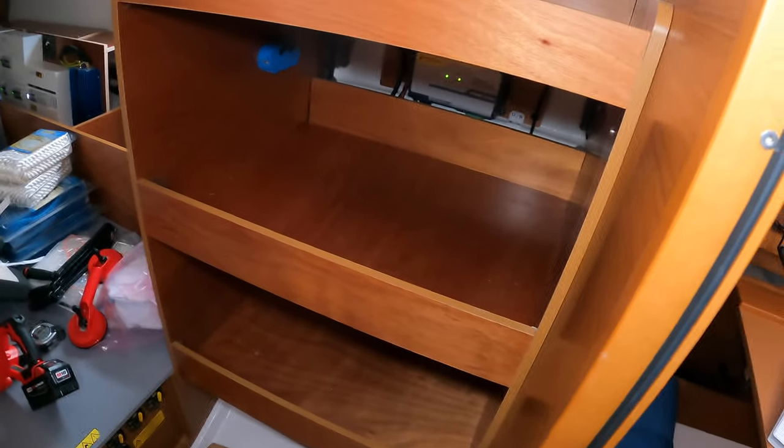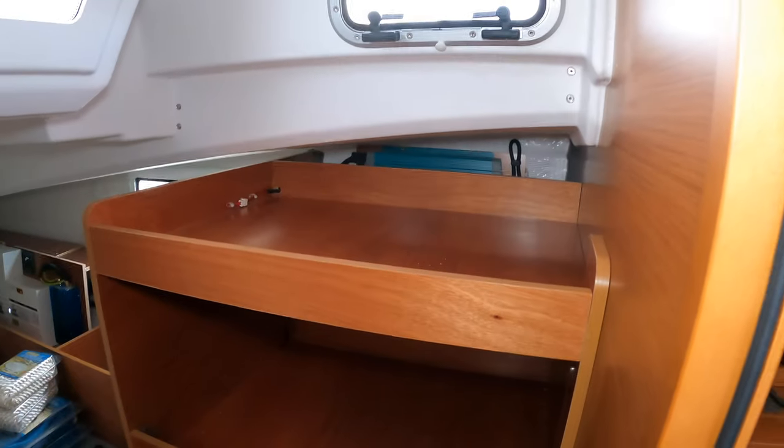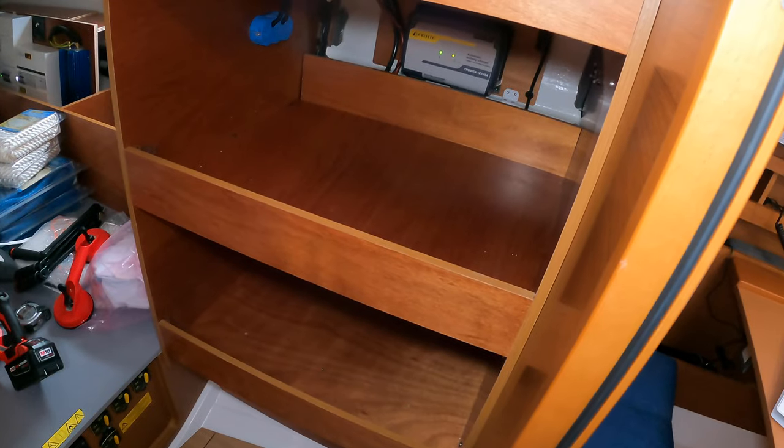All right, today we have a really big project. This is a shell space in our utility room, and I'm going to be adding two drawer-type fridge freezers.